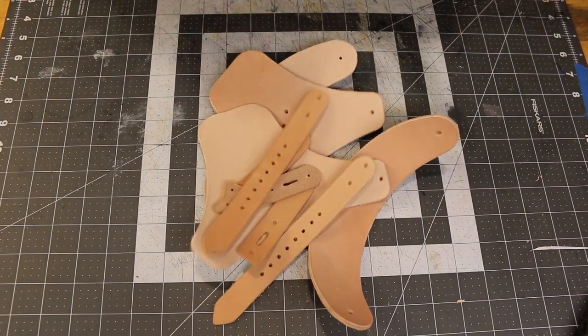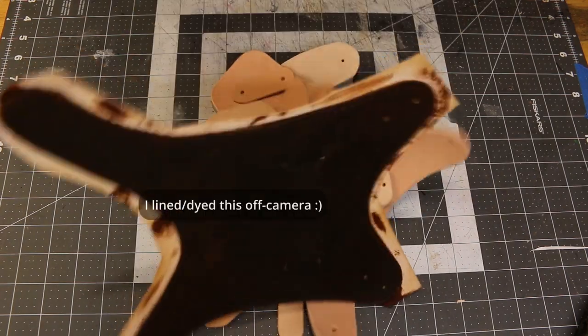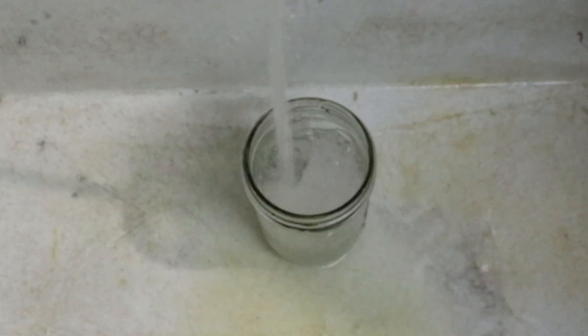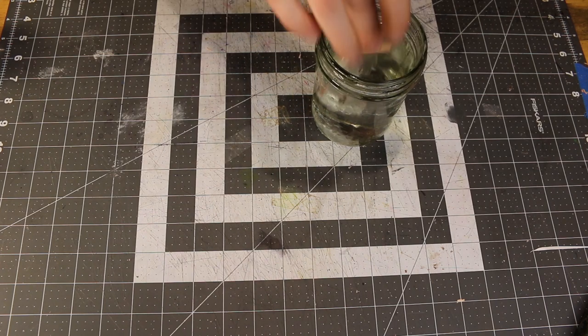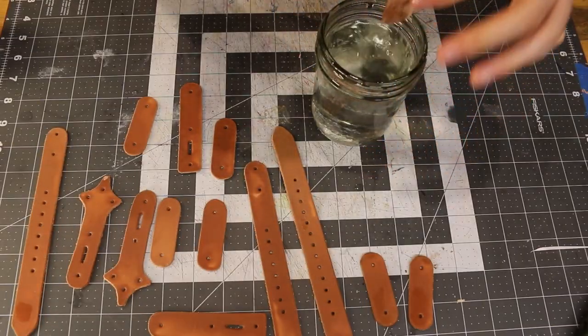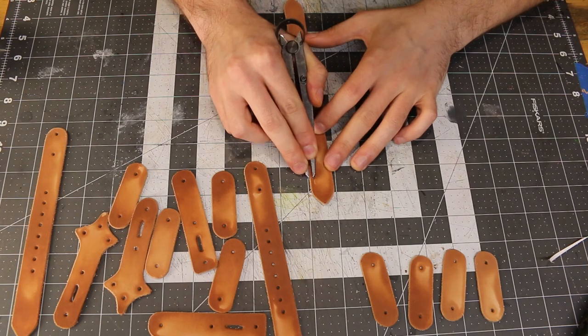The first step is always to cut out all the leather pieces, and yes, this takes a while. Now we're going to get some water, bring it over to the table, and grabbing all our straps, we'll begin to dip them in the water one by one. Then I'll grab my wing dividers and mark a line on all the straps just to add some decoration to them.